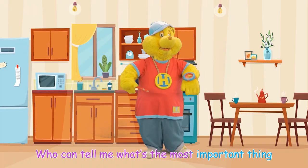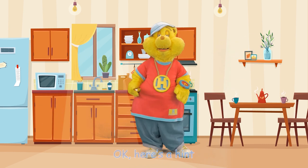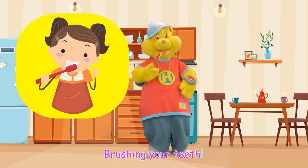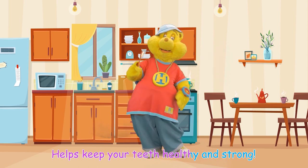Who can tell me what's the most important thing to do after eating? Okay, here's a hint. Brushing your teeth! Brushing your teeth after you eat helps keep your teeth healthy and strong.